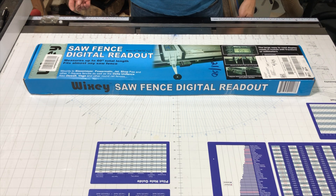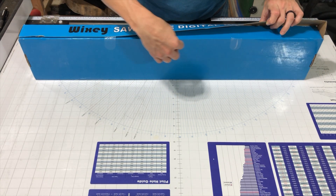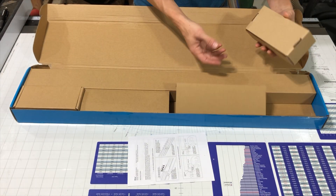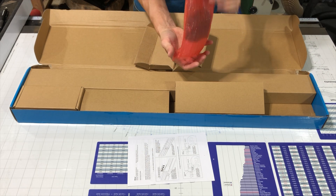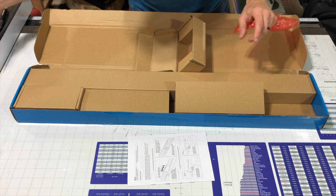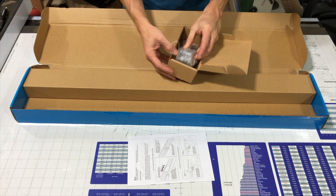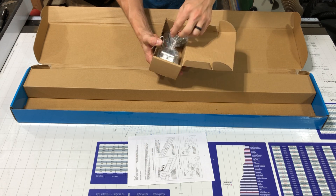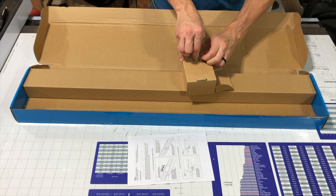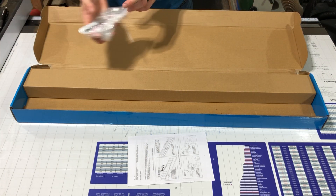One of the best parts about any build is the unboxing — just opening the box always makes me feel like it's Christmas time. So the first box we opened is our reader itself. And this is a heavy box — these are all our mounting brackets. There are a number of different mounting brackets because this is meant to be a universal mount, meant to fit on a number of different types of saws.